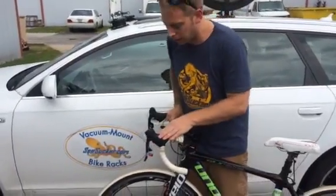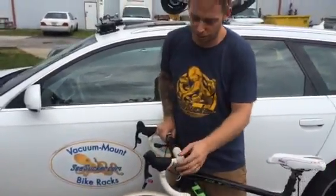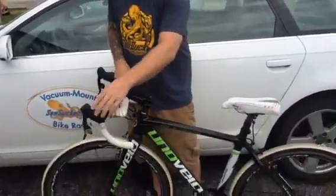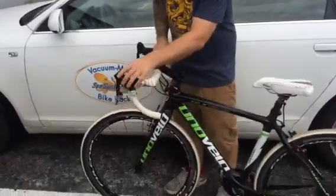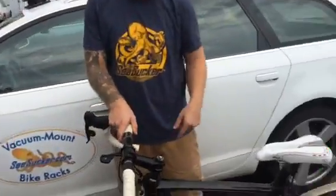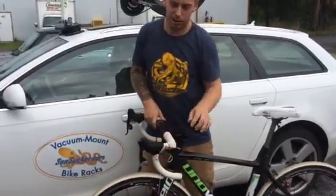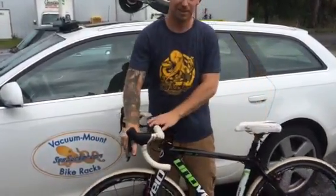So we took a crashed up SRAM Red shifter, removed the paw from it so it doesn't engage anymore, and hooked it up to the Thompson dropper post. Now what used to be his front shift lever on a CX1 single speed front chain ring now works the dropper post. Very cool.